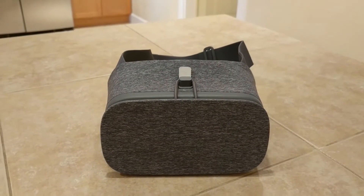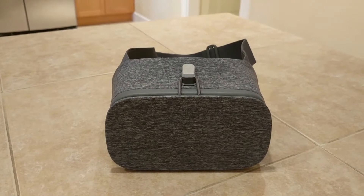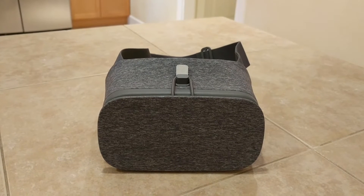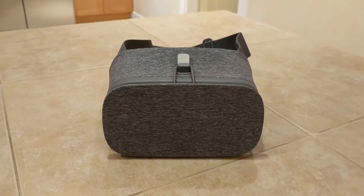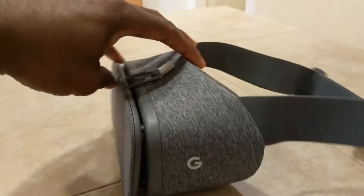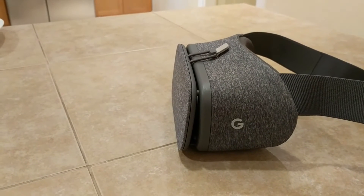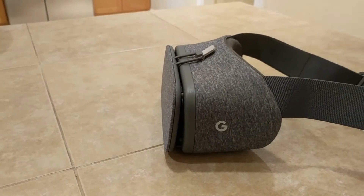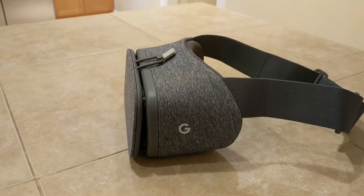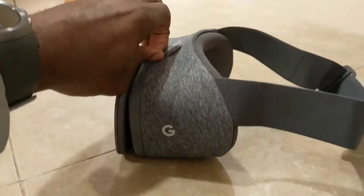As you guys know, there are a lot of other VR headsets out there like the PlayStation VR and the Oculus Rift, and then you have the Samsung Gear VR. But this right here is not like your typical expensive VR headset like the PlayStation VR or the Oculus Rift, because you actually need your cell phone to play this.